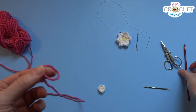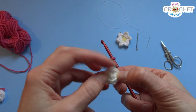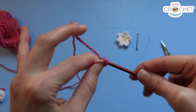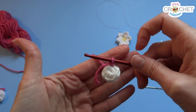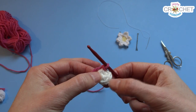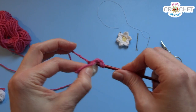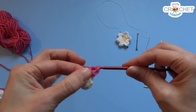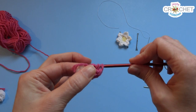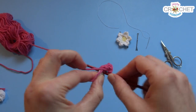Now we're going to make the petals. Take your flower color and make a slipknot. Take the center of your flower and pick a stitch — it doesn't matter which one. Slip your hook into it, grab the working yarn, and slip stitch through both to join your yarn to your center. For each petal, you're going to work the following stitches into each stitch around the center: chain one, double crochet into the same stitch you joined your yarn in. This might be a little tight because this is slightly bigger yarn than the hook I'd normally use, but that's okay — just take your time.